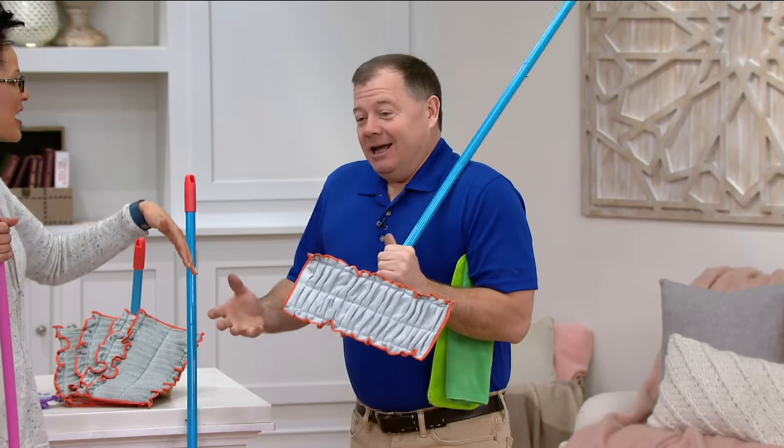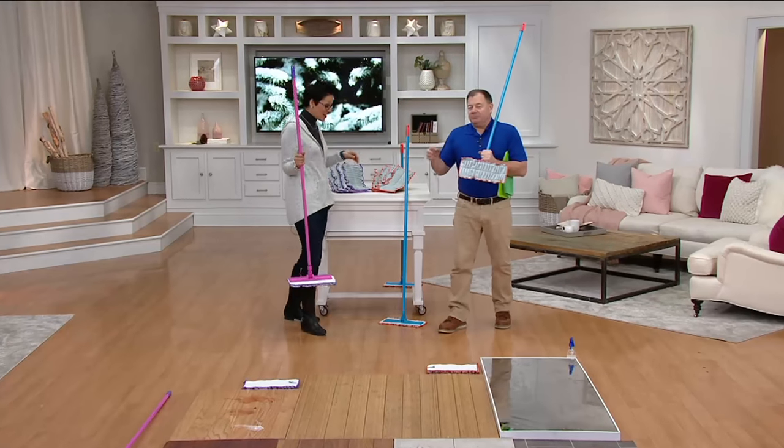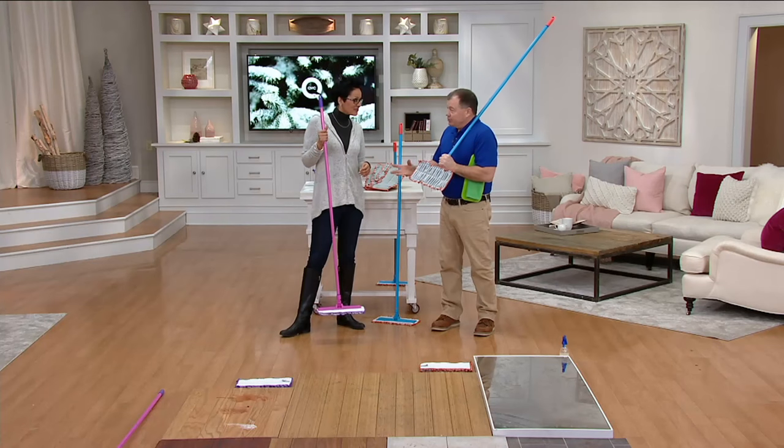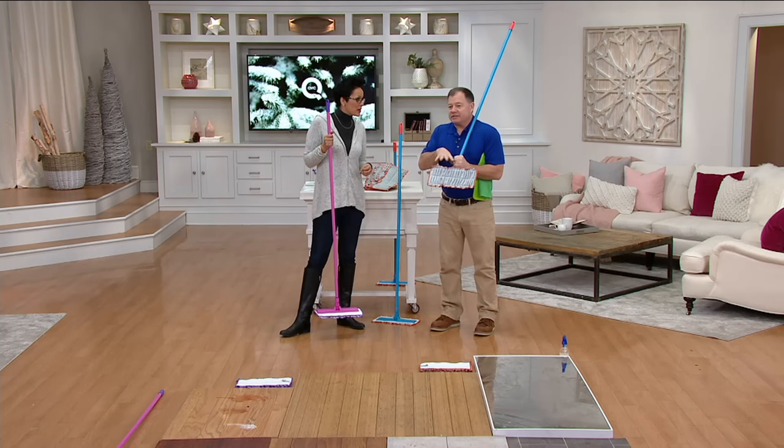Give us some numbers on Don Aslett. Well, we clean 400 million square feet every single night in offices, retail, banks, malls, etc. And the products that we use are the same products that we bring to QVC. Like if we're going to do an airport, we're going to use a larger mop than this. But this is the size for your house.